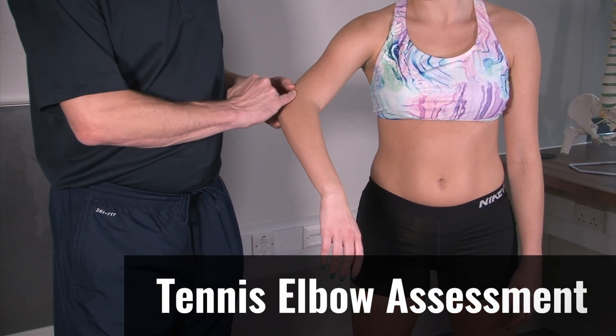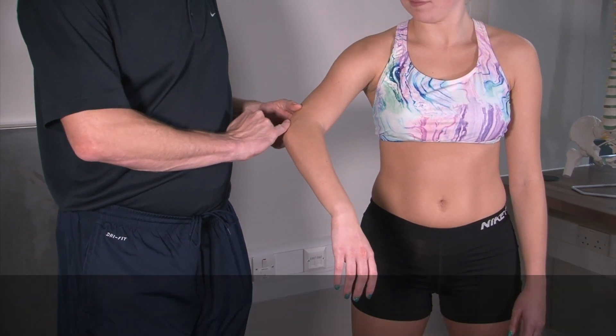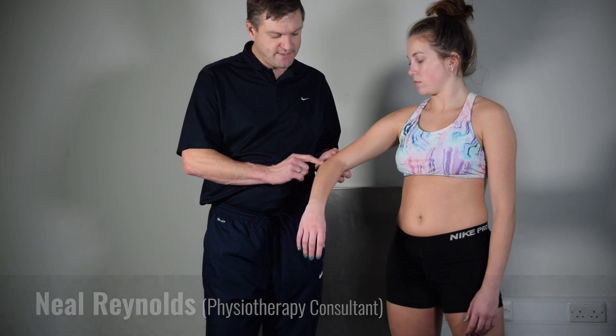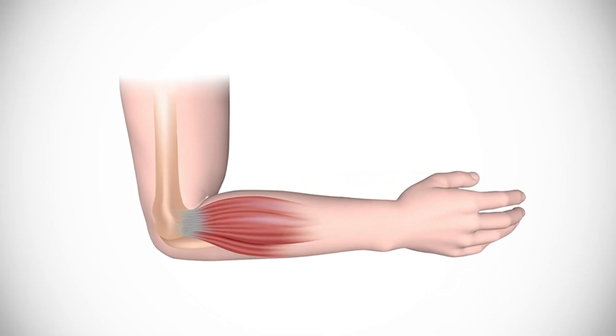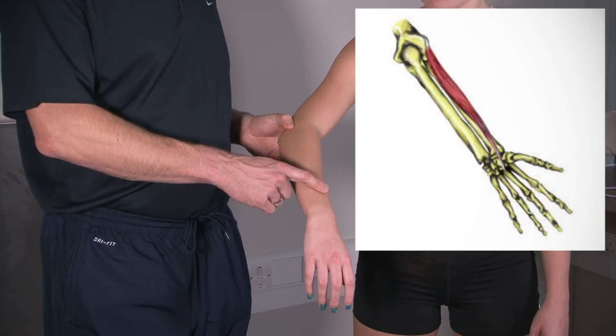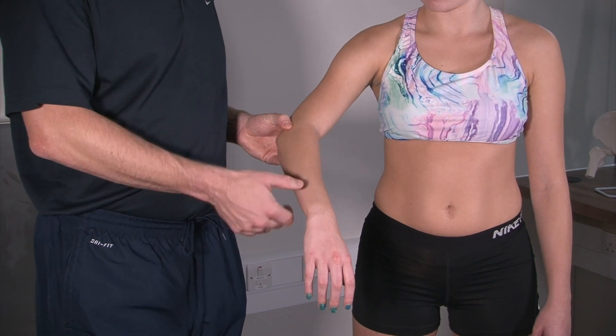Generally this is pain on the lateral part of the elbow — the outer part — and the pain is usually where the common extensor tendon attaches into the lateral epicondyle. It's often the muscle called extensor carpi radialis brevis that is the main muscle causing this problem.